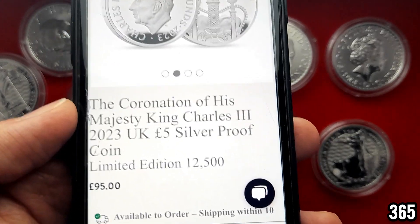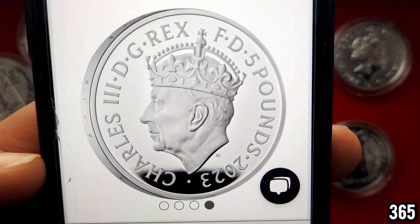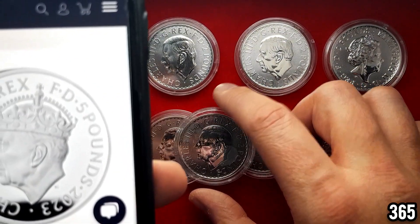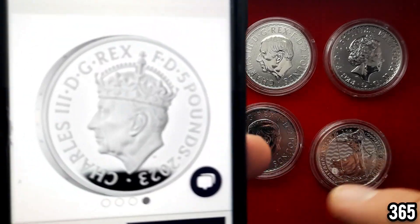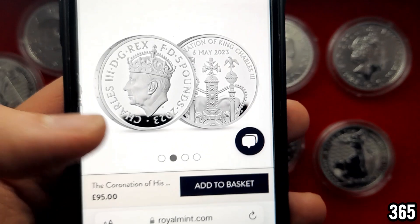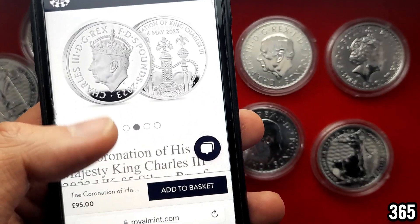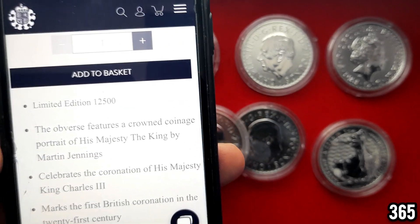I don't think I have any silver proof five pound coins in my collection at the moment, and the main reason I wanted this was for the portrait — I think it looks brilliant. I really hope they start releasing this portrait on the Britannias. Let me know if you know whether they'll be releasing this design in circulation after the 6th of May. That's why I went for the five pound silver proof — the mintage is 5,000 lower, so I think it has more potential long term. Let me know your thoughts, whether you'd have gone for this or something else, or whether you're sitting this one out.